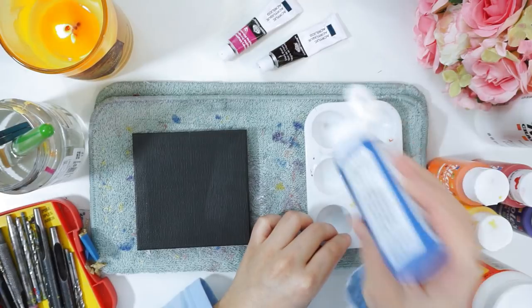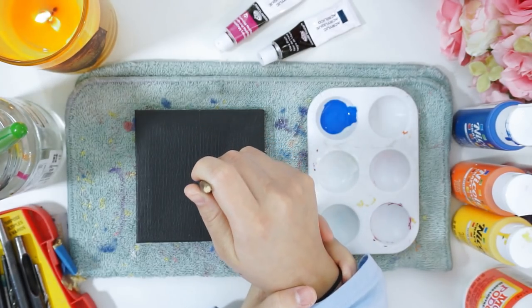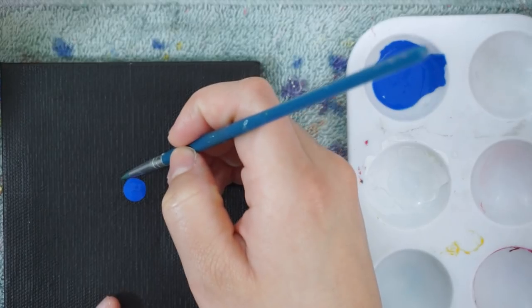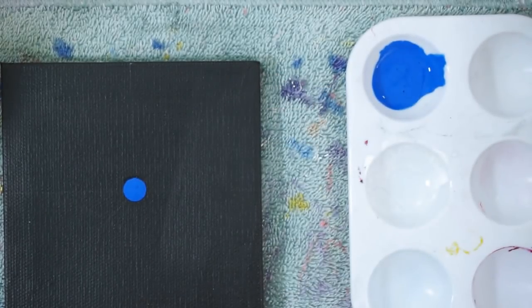The first color I'm going to use is blue, so I'm going to add a little bit to my palette. Keeping a firm grip on my wrist with my other hand is going to help keep my whole hand balanced while also having an elbow on the table. And if you happen to make a mistake, simply just use a damp paintbrush and wipe it away as quickly as you can.